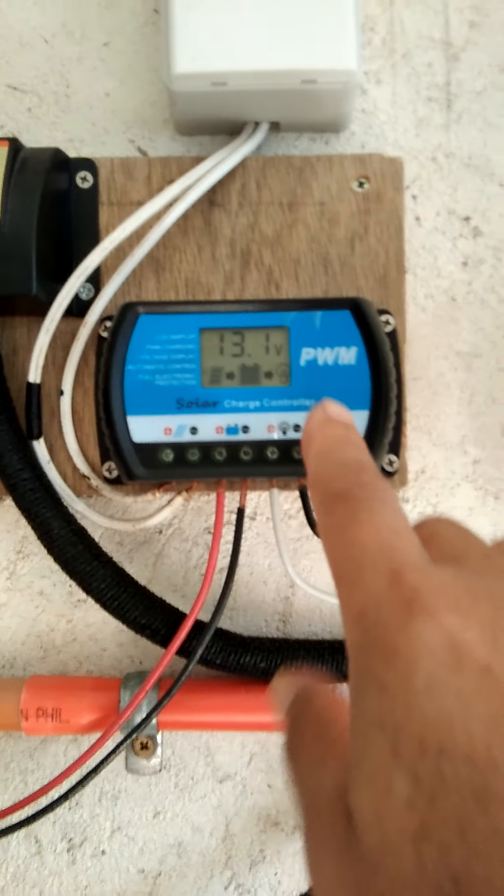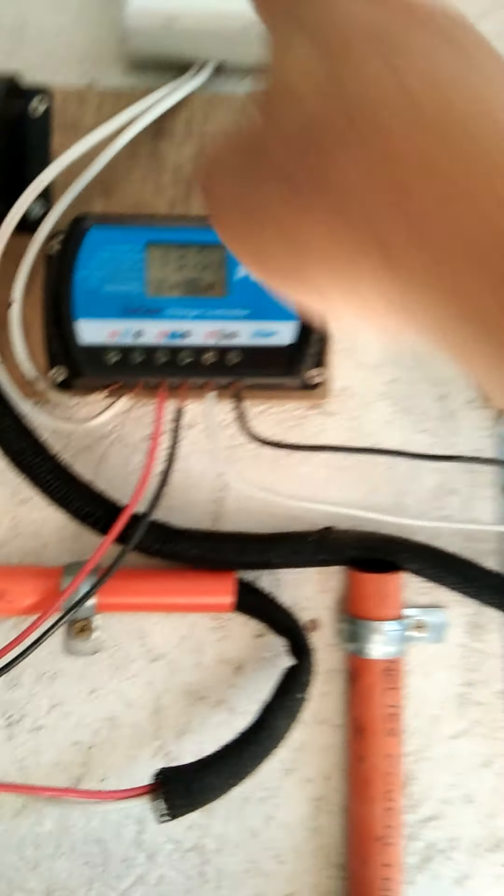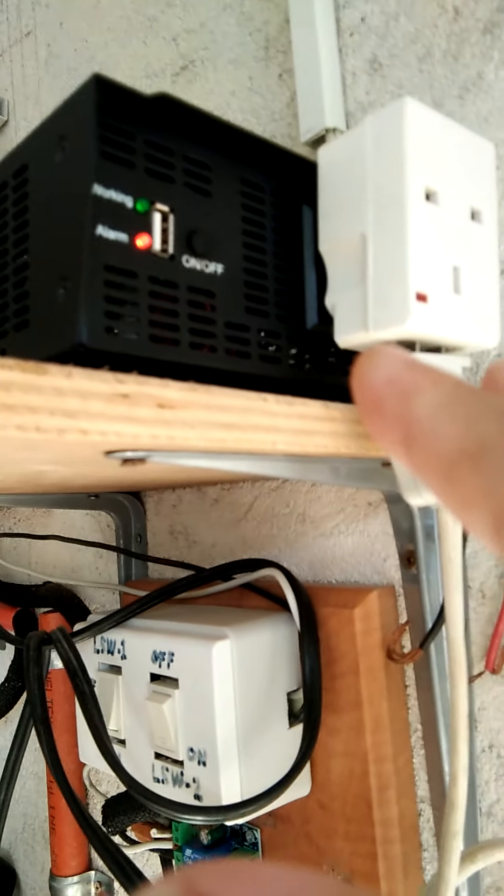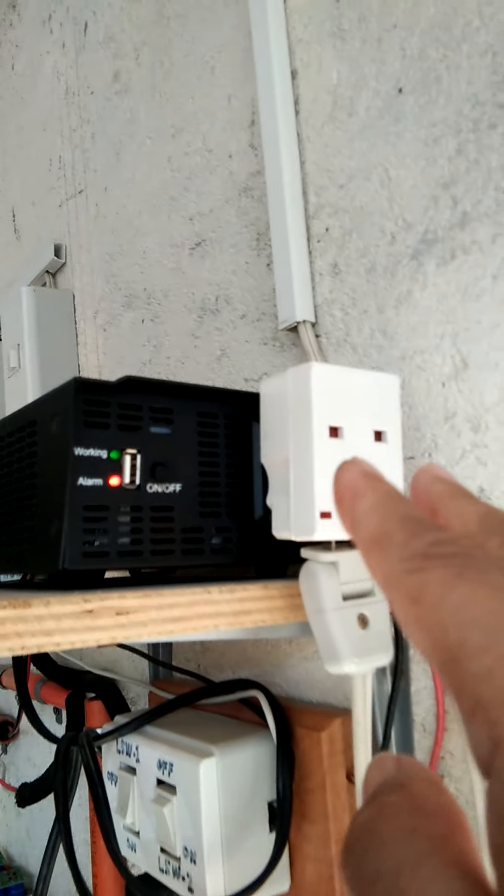So it's cut off, because the voltage increased to 13.1 volts. So I have to open the bypass switch again — it's coming down now, there's no source. But then this was detected by the inverter: 13.1 volts was detected, so it brought out an over-voltage alarm. That's why it's alarming right now, and the voltage output was cut off immediately.